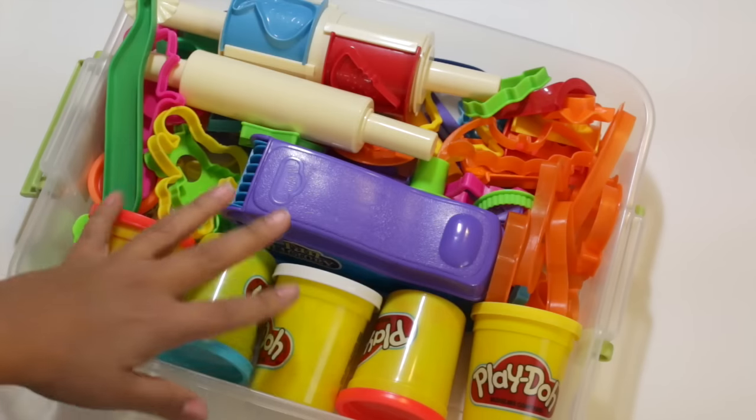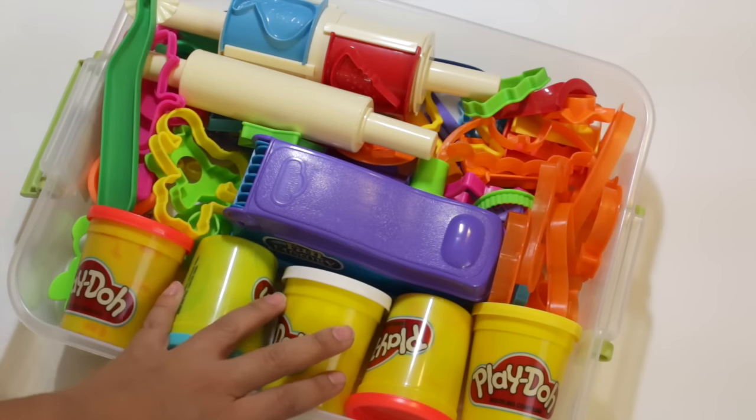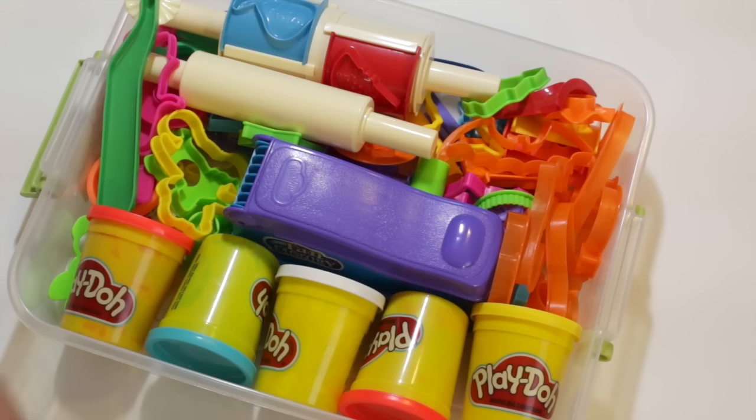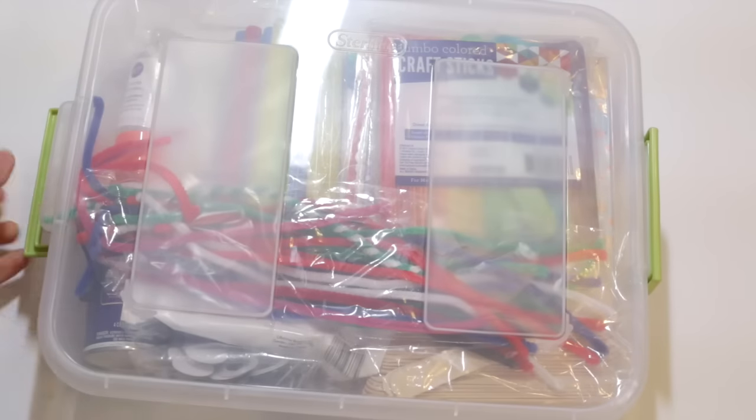The play-doh bin is kind of a free-for-all. I went through and purged out all the old play-doh that was gross or mixed up. We have a ton of tools, and I still think we need to purge even more of them. There are play-dohs and cookie cutters in there too. On my bottom shelf I have my box labeled craft supplies.